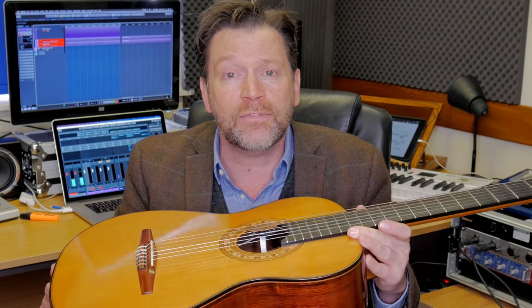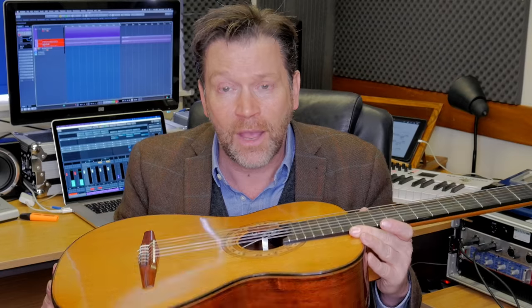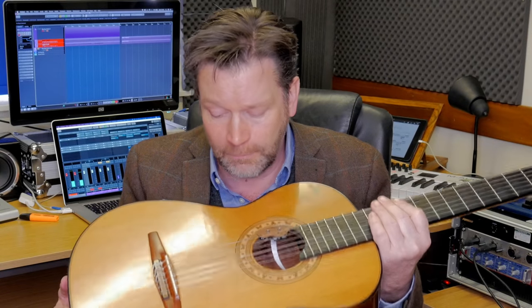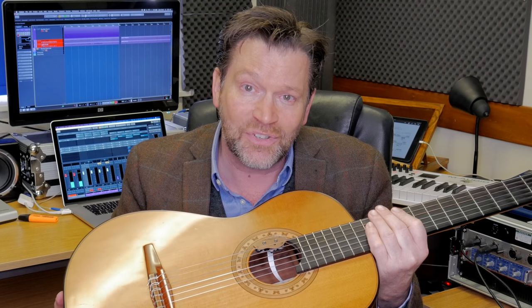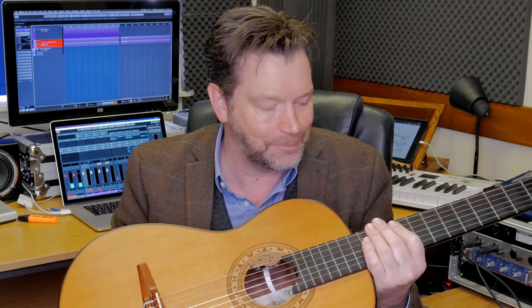The next important thing is what to look for when actually buying a guitar — making sure you're getting the right one. I'm going to do another video, so I don't make this one too long, covering the checklist of what to make sure is in place before you purchase your guitar. Check out my next video, which will be all about what to check for when you've bought or are about to buy a guitar — making sure you've got the right one. All the best — I'll see you next time, hope that helps.